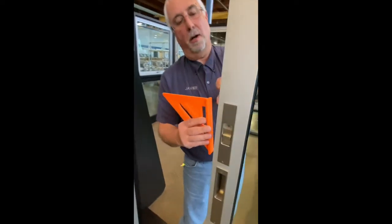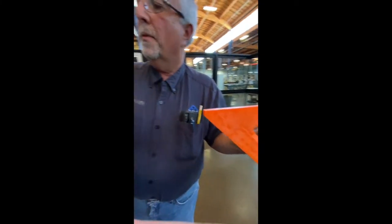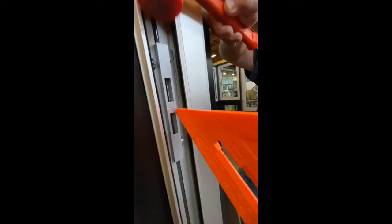Start by slightly loosening the screws on the keeper. Then place the flat side of the square in the locking rail and adjust so the top edge lines up with the engraved line in the metal. Slowly close the door up to the keeper and observe where the leading edge of the square touches in relation to the line etched on the keeper.